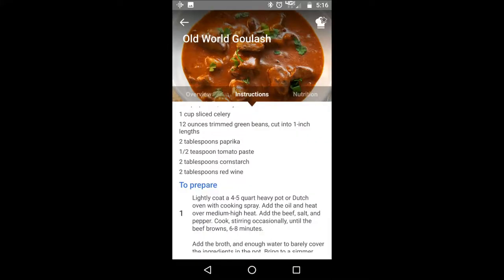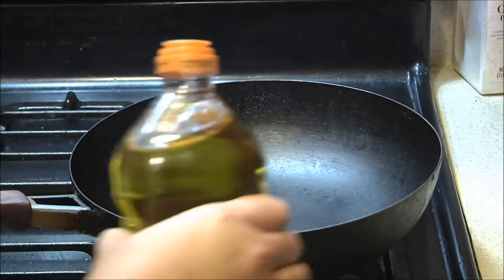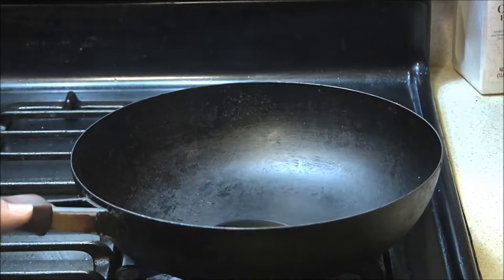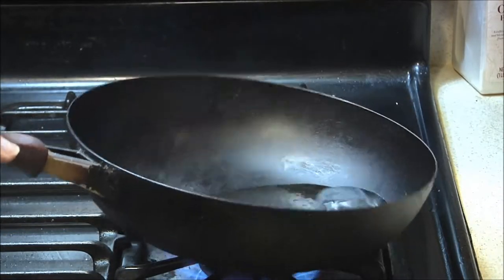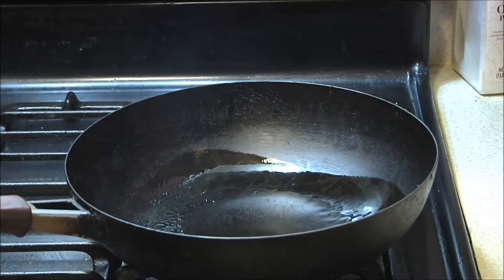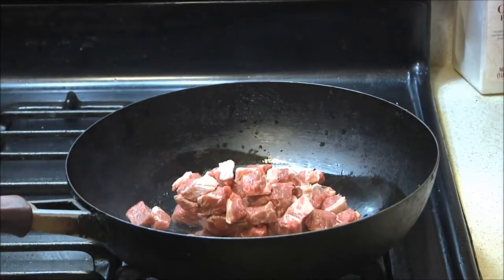So here's the recipe. I deviate just a little bit from this because it seems silly to spray a cooking pan and then add olive oil, but that's what they do. So, put oil in a pan, heat over medium-high heat. Add the beef, the salt, and the pepper. Cook, stirring occasionally, until the beef browns — should take six to eight minutes.